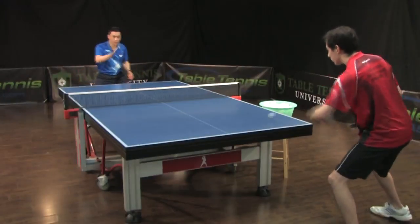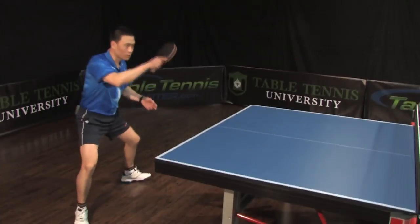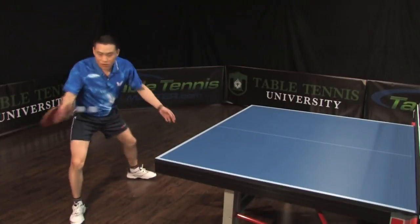So don't move your wrist — move your footwork. Slide to the side, slide to the side. Make it more smooth.